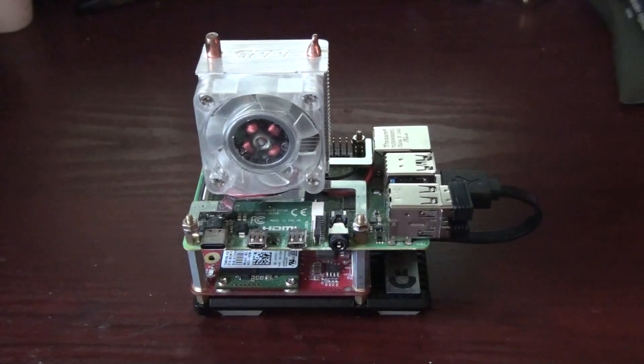Regards people, today I'm going to be introducing you to my three Raspberry Pi 4 computers that I've got.